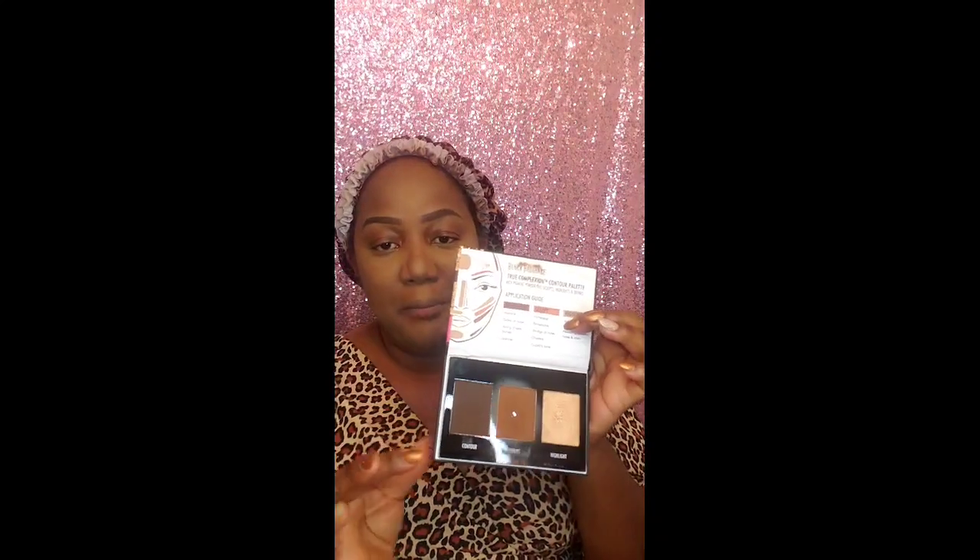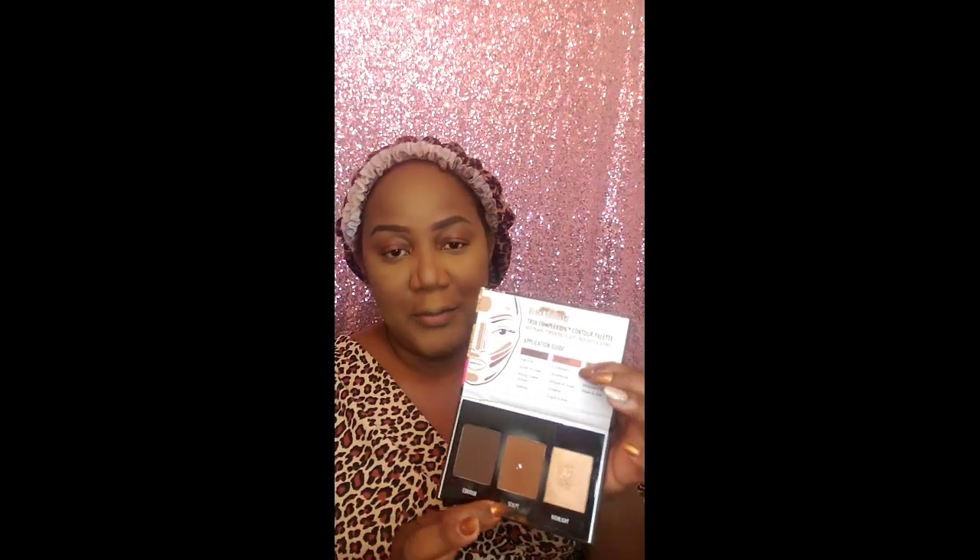For my contour shade I use Black Radiance contour palette, and I use the deep dark shade — but that one is too dark for me, so I'm going to use the middle shade, which is a little darker. This is my contour brush — it's slightly slanted — and I use it to get that contour right there. I like my contour to come out very defined. It looks heavy now but don't worry, we're going to blend everything out.